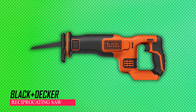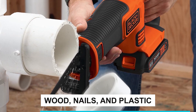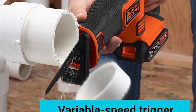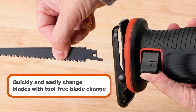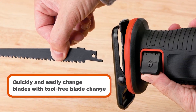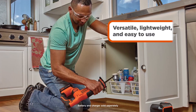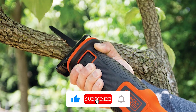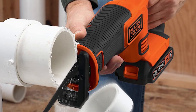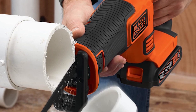Black+Decker Reciprocating Saw. This tool cuts through lots of materials like wood, nails, and plastic. You can control the cutting speed with a button, and it's easy to change the blade and turn it in different directions. It has a safety feature that stops the blade quickly. It's small and light, so it's easy to move around and won't cause fatigue. You can use the same battery for different tools — though the battery is not included.